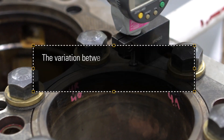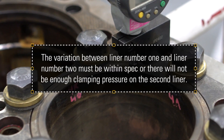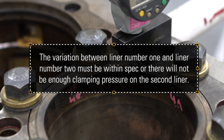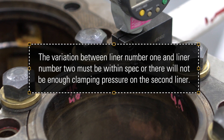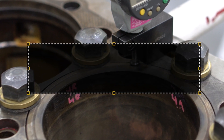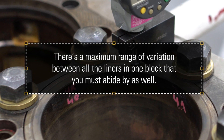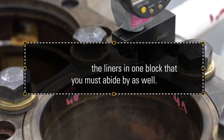For example, the variation between liner number one and liner number two must be within spec, or there will not be enough clamping pressure on the second liner when you torque down the head. There's a maximum range of variation between all the liners in one block that you must abide by as well.